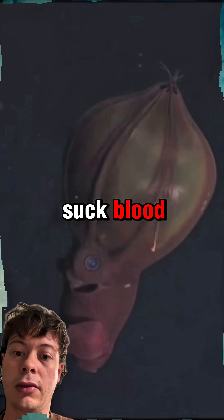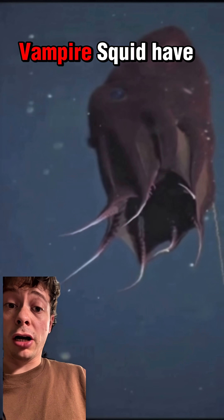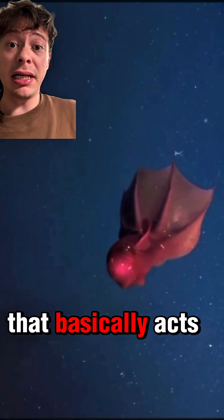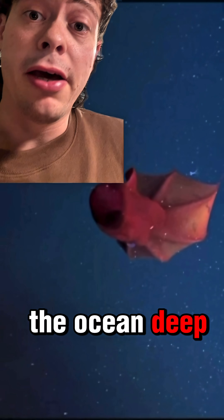Vampire squid don't suck blood. It's actually the only cephalopod that is not an active hunter. Vampire squid have two long filaments that are covered in an adhesive mucus that basically acts as a fishing rod. These guys are just chilling in the ocean deep, fishing.